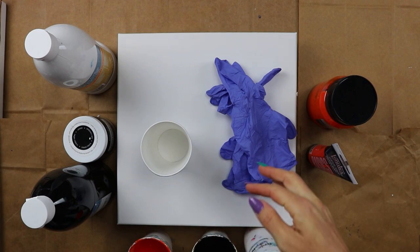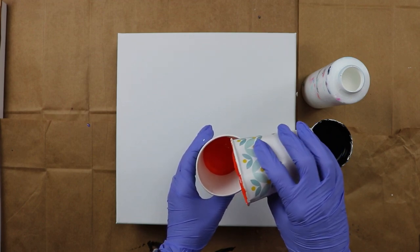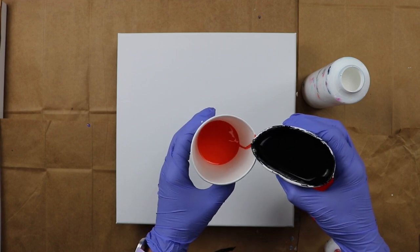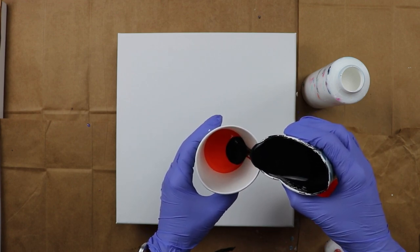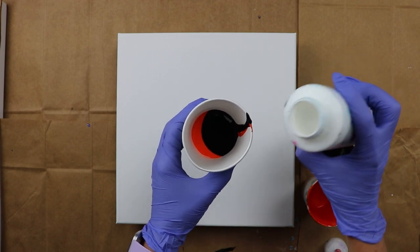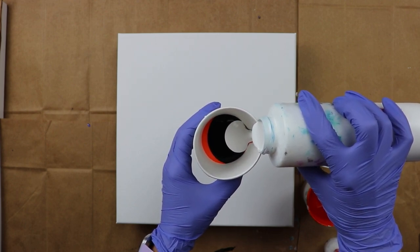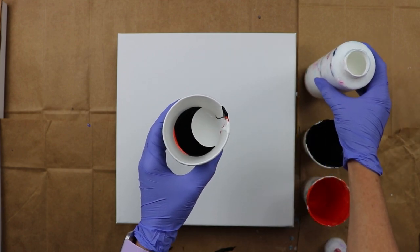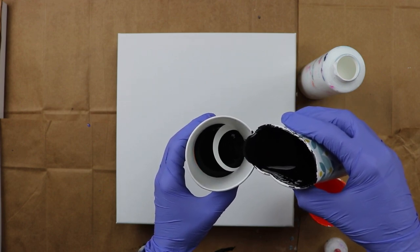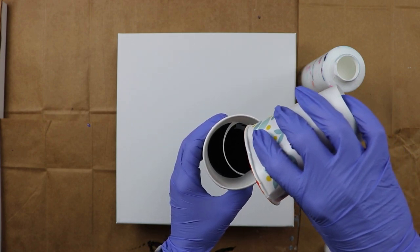I'm going to go ahead and get my gloves on and get started. This is actually the second part of the series — the first one I used the white cloud effect, and it was kind of my husband's idea to do one with the white and one with the black. This is the first time using that black mix, so I'm hoping it turns out well. The first one with the white cloud effect turned out amazing, so I've got my fingers crossed for this one.